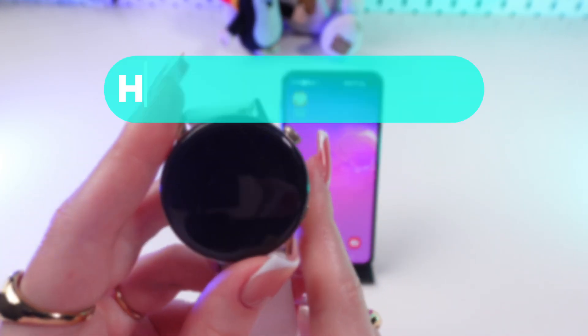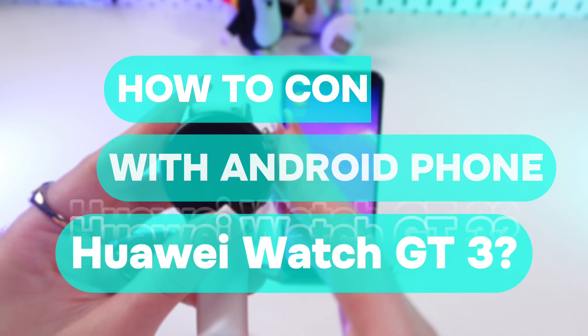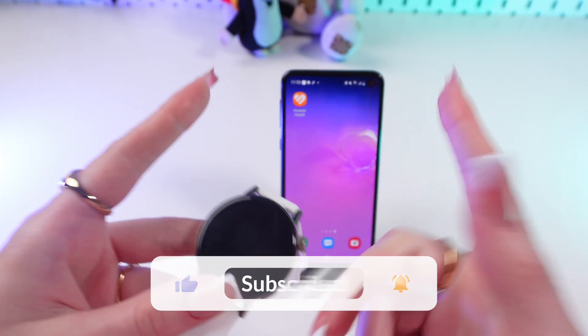Hi guys! In this video I'm gonna show you how to connect your Huawei Watch TD3 to an Android phone. Let's get started, but don't forget to follow to see more useful content.